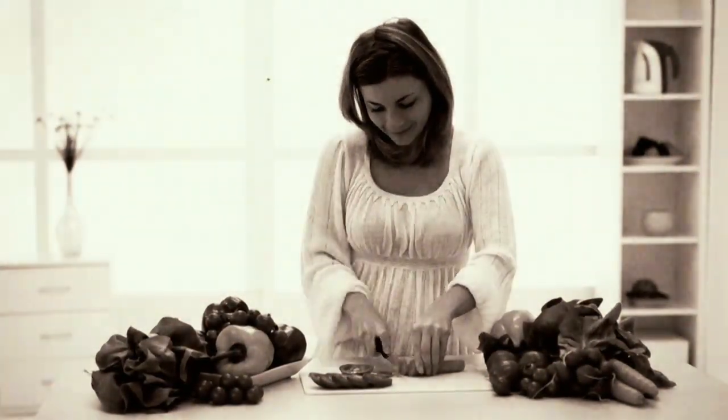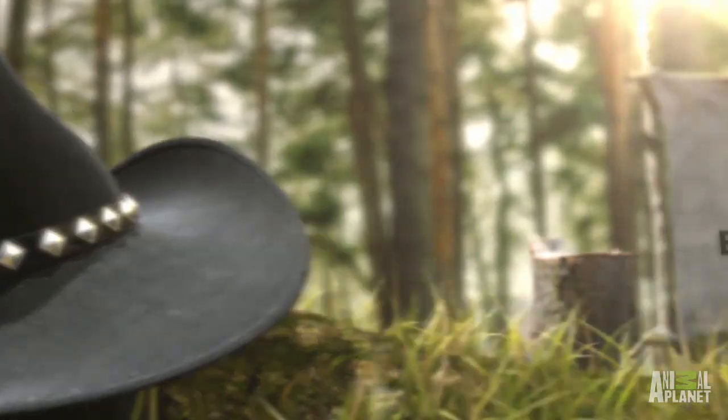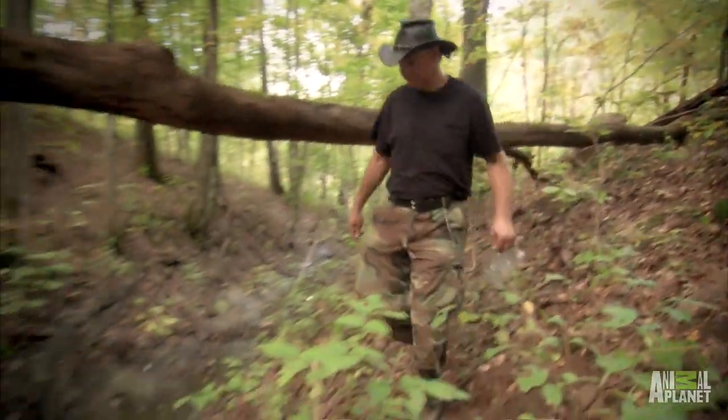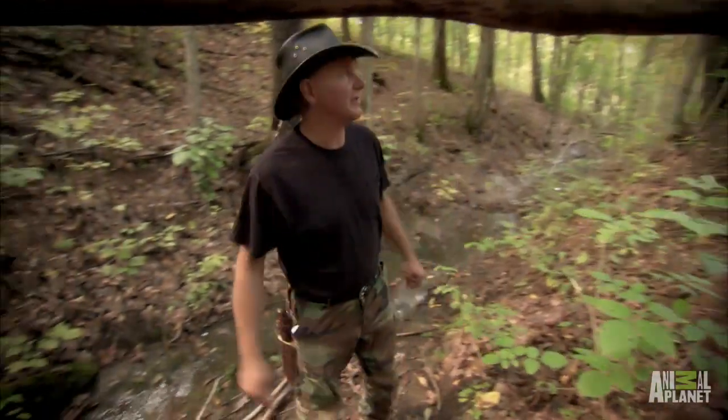There's conventional living and then there's backwoods living. Live action! I love all critters, but I hate getting bit and stung. This is like a good place for my house.